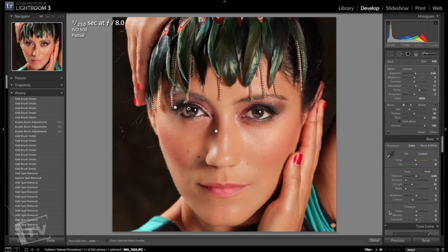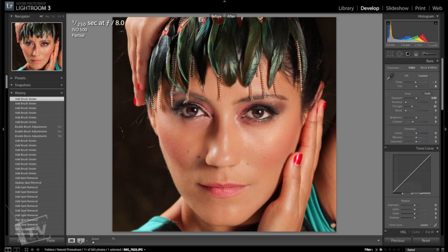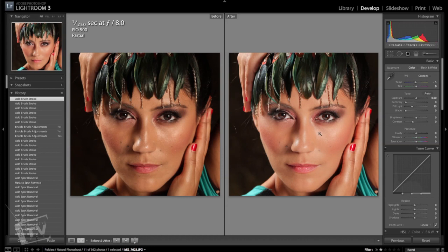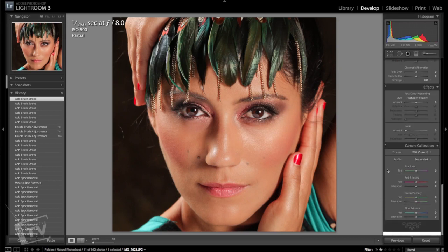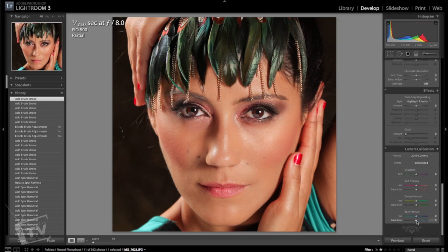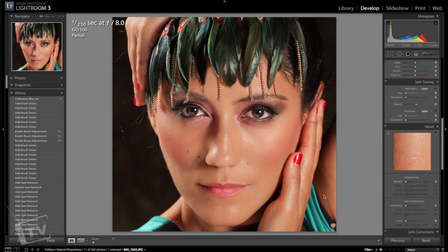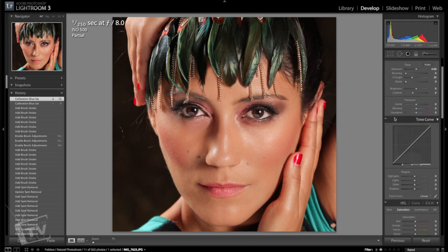Let's zoom back out — very nice. This image is already starting to look a hundred percent better than what we started with. Let's go back and take a look — before and after. A lot lighter, a lot smoother. Let's go down and adjust some of the color — bring down the blue primary just a little bit to give it more of a cinematic look, about 12. That looks pretty good.